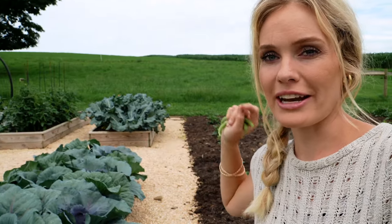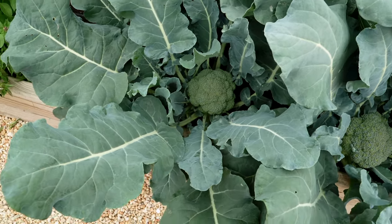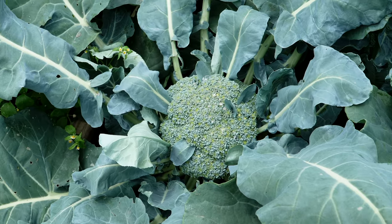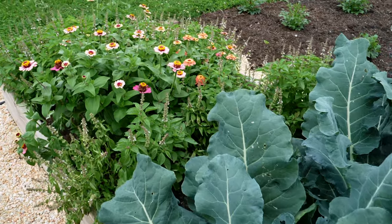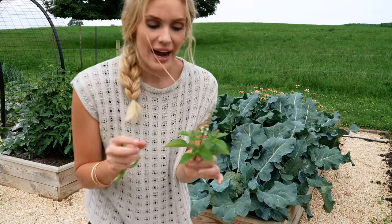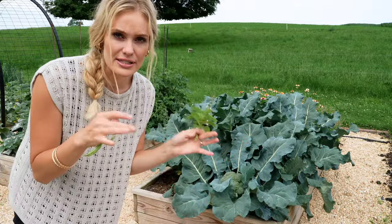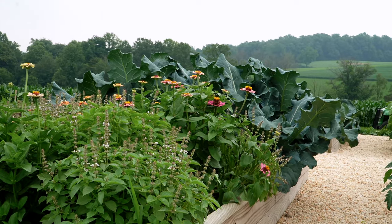This is my first time growing broccoli, believe it or not, and we are all having so much fun watching these. I think it's probably time to be cutting them — we have some beautiful heads now. It's been a fun experiment and so easy to grow; I had no idea broccoli was so easy. Behind the broccoli we have some lemon basil — I wish I could let you smell this, it smells so delicious and turns into almost a shrub-like plant. Right behind that we also have some more zinnias.